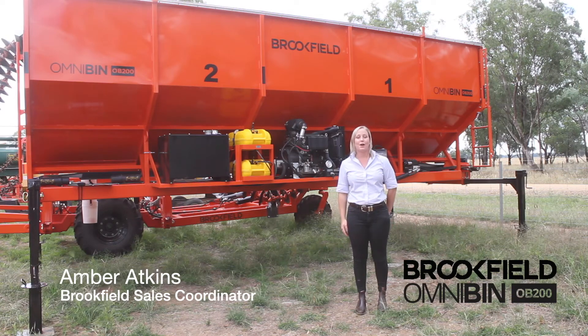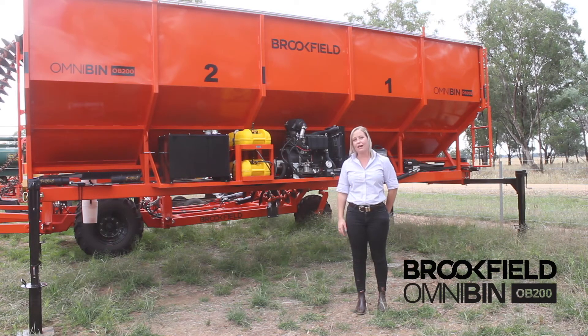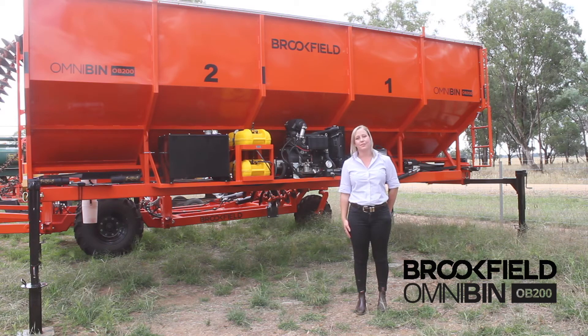Hi, I'm Amber Atkins and I'm the Sales Coordinator at Brookfield Agriculture in Cowra, New South Wales. Today we're going to go through the OmniBin range.